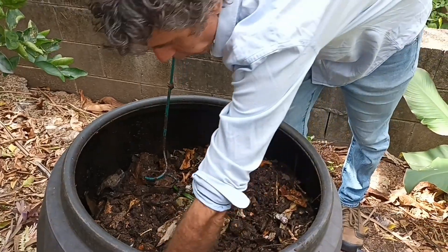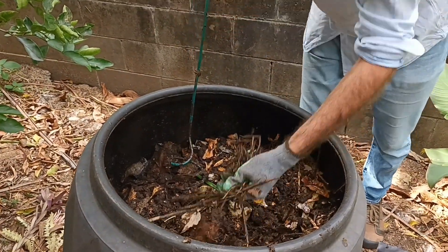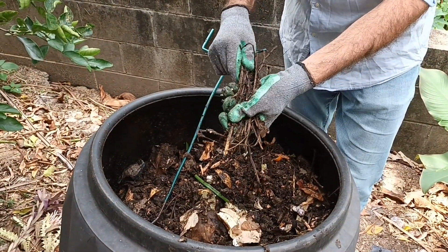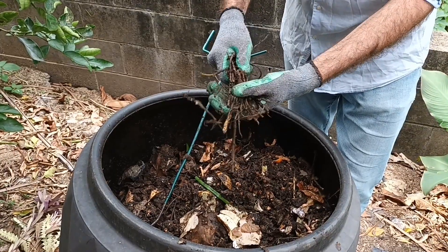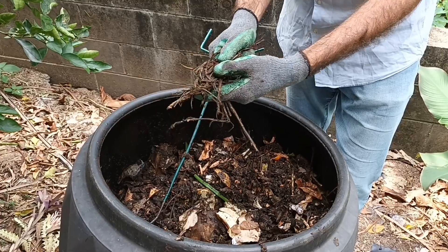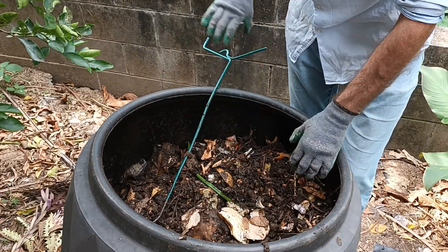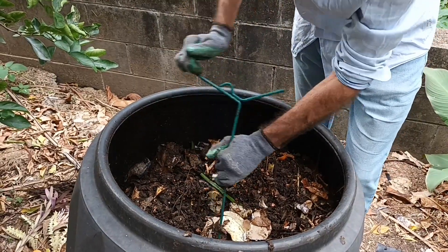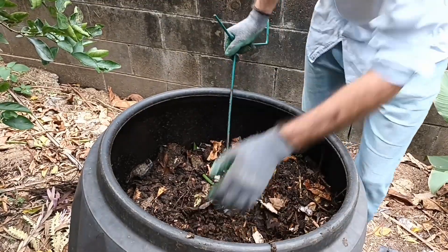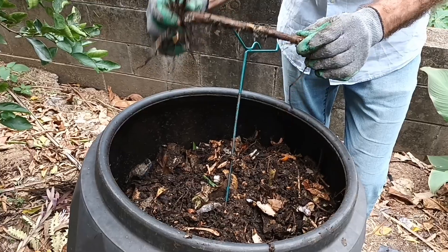I can already feel a little bit of warmth in there. Sticks are not a good thing to put in compost — someone in the block of flats has put in sticks and they'll take ages to break down. We don't really want sticks in a composting system, or if you do, make sure they're very, very small. A large stick like this could take years to break down.